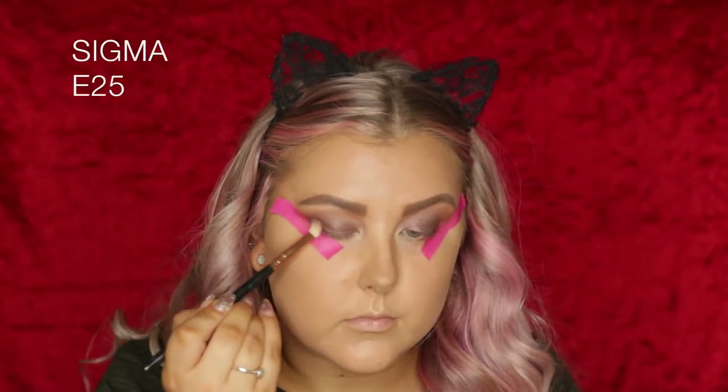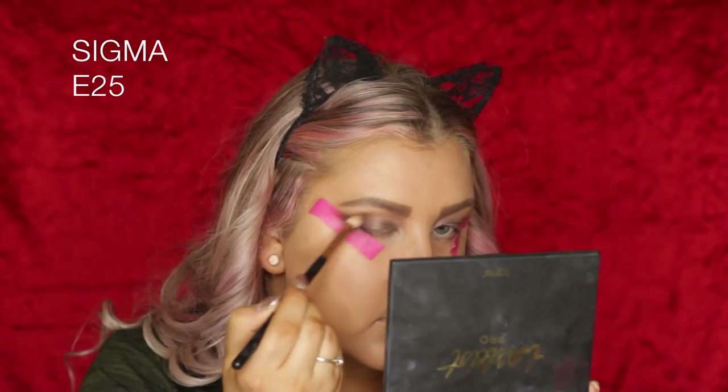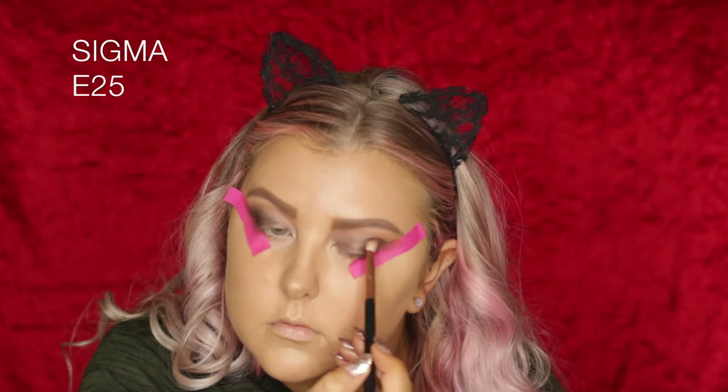Then I am adding some of the black shade, which I believe is called Punk, using my E25 brush. I just really wanted to deepen up the outer corner to make it look a little bit more smoky.